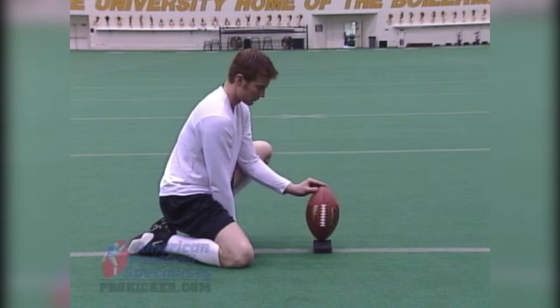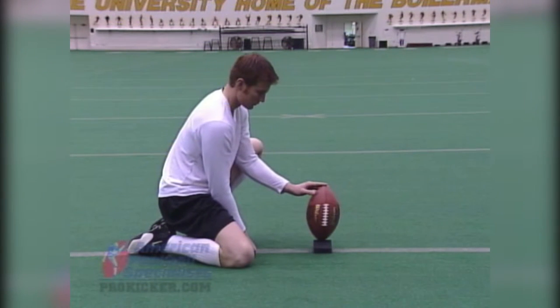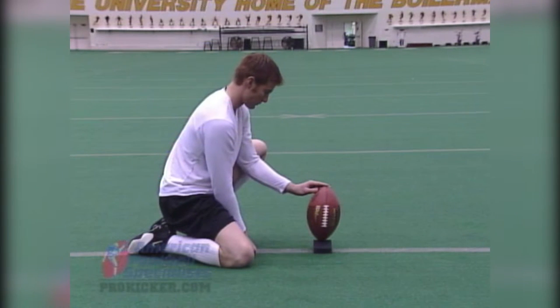As a holder, the most important thing is to catch the snap cleanly and get it down to the middle of the pad. Now in college we don't use a pad, but most of you high schoolers out there are going to have a pad, and you want to make sure that your holder can put it down in the middle for you.